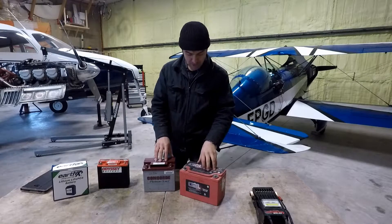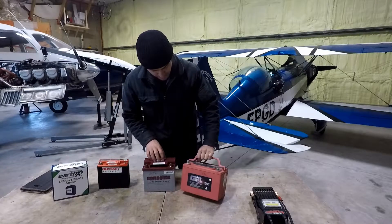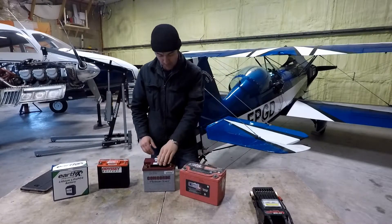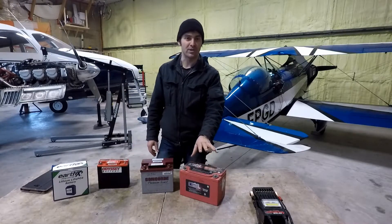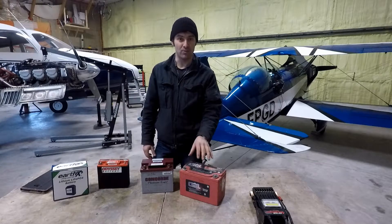These are really exceptional batteries in terms of capacity and longevity, but quite expensive and heavy. I've written some weights down here: 30 pounds for the large Gill, about 23 and a half pounds for the smaller Concorde. The big Concorde is, depending on what model you buy, up to 32 pounds in weight.